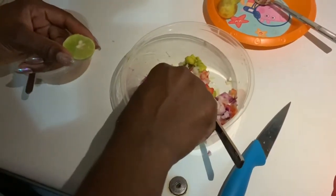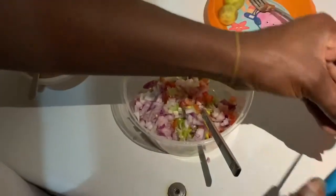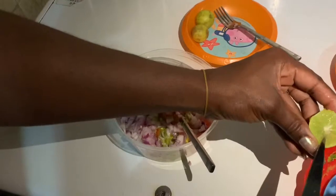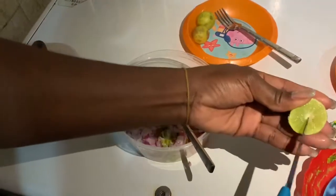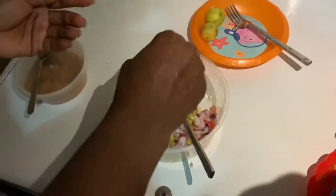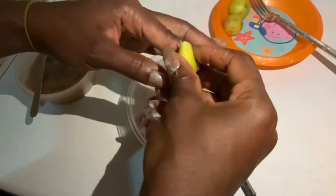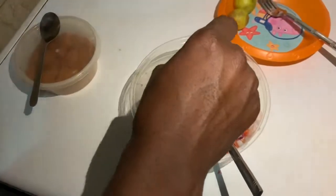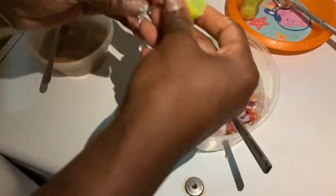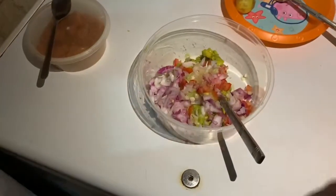Make sure before you start you wash your hands thoroughly, because it's important to stay clean. I just pick up the seeds with the knife and take them out. Make sure to use lime and not lemon — some people like lemon, but I think lime gives it more of that zesty flavor we're trying to achieve.